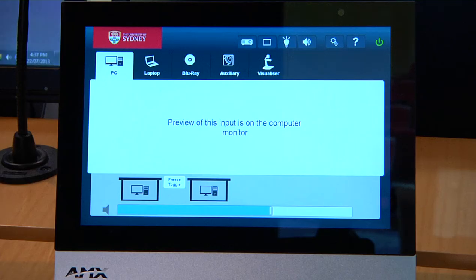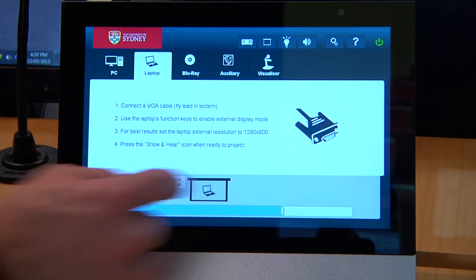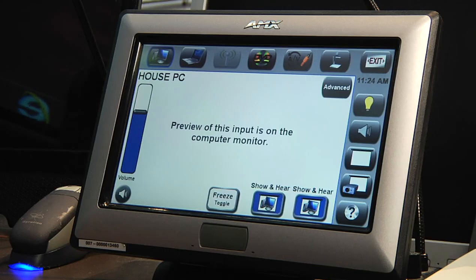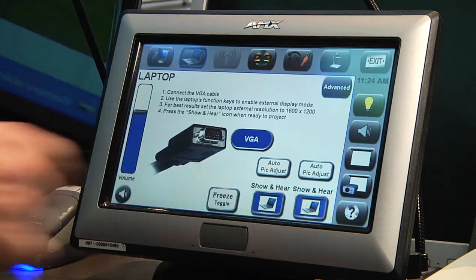If your control panel looks like this, press the laptop icon then press show to project your laptop. For this control panel, press the laptop icon then press show and hear to project your laptop.